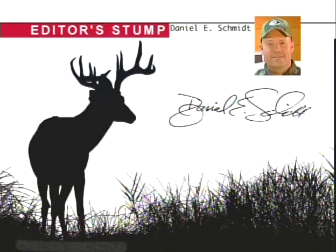From the Editor's Stump, here's Deer and Deer Hunting Editor Dan Schmidt. A three-point reference for field judging bucks: you look at antler tine length, main beam length, and mass.